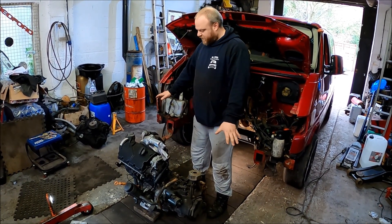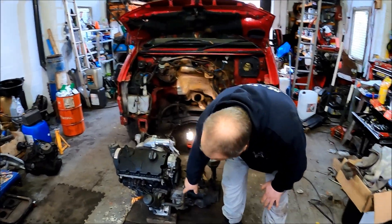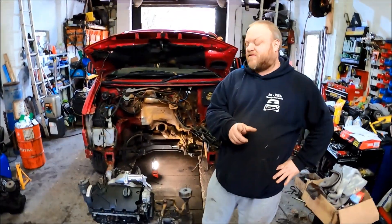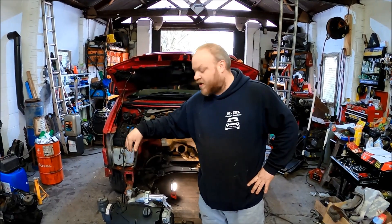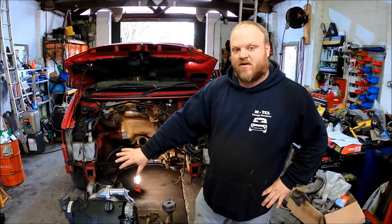Around the front, we're having to build a custom coolant line which comes from this pipe here and goes into the back of the water pump. On the PDs the water pumps are actually internal and driven by the cam belt, whereas on the ABLs they're external and sit on the front — so none of that lines up and we've got to make a customised one.